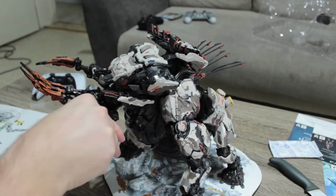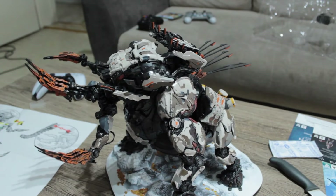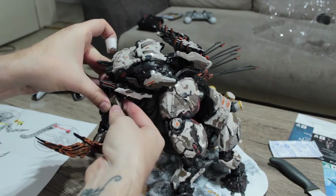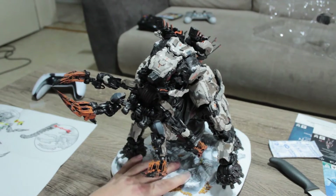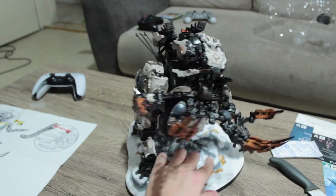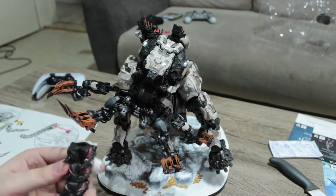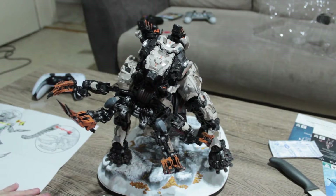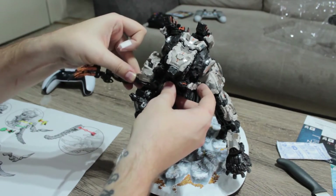And then you have a beautiful collector's item to display. I have absolutely no idea where I'm going to put this thing because I underestimated the size — the platform it's standing on is a little too wide for the shelves I have. So I might have to create some space to fit this, because I really really want this on display. It's that beautiful.